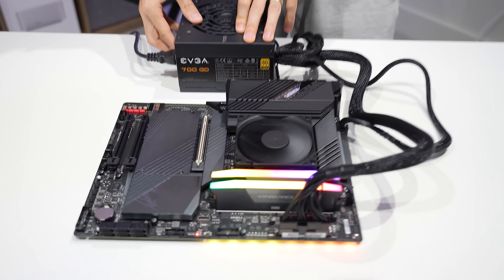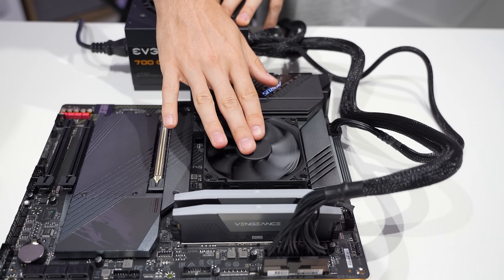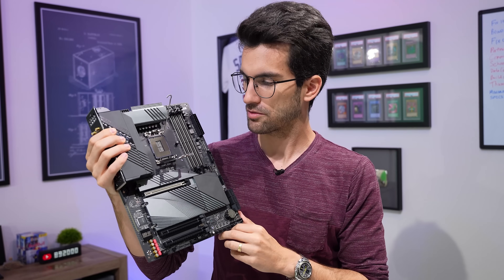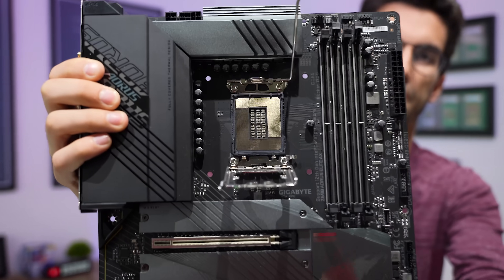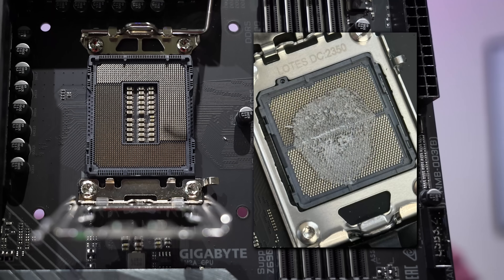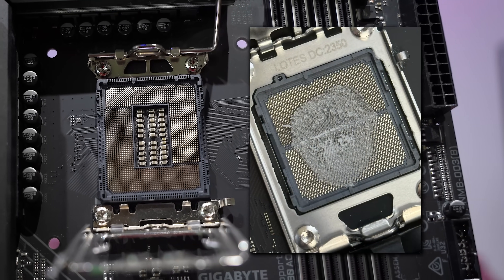Let's get this platform powered off. There she goes — hopefully we can bring it back to life momentarily. Just for reference, this socket looks pretty much brand new. It won't look that way in a few seconds, but you can see all of our pins are in the correct places. Now, this is slightly different than the picture from PCMR because obviously this is an Intel socket and not an AMD one.